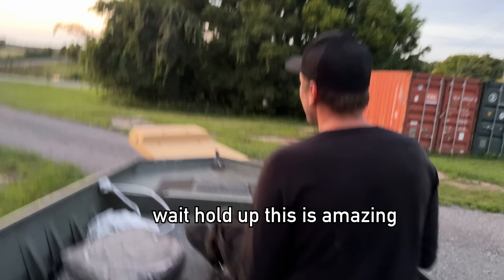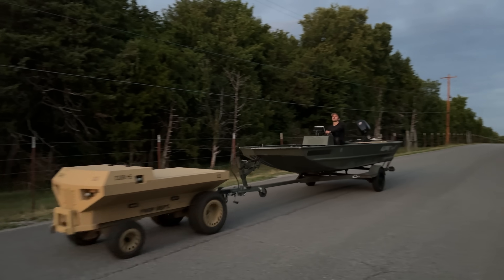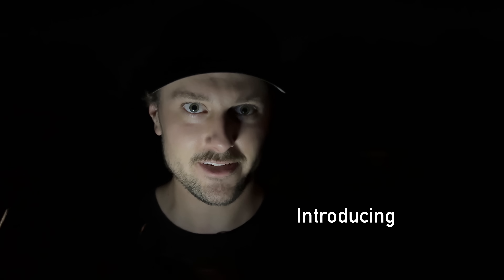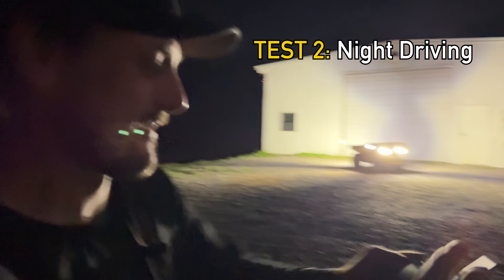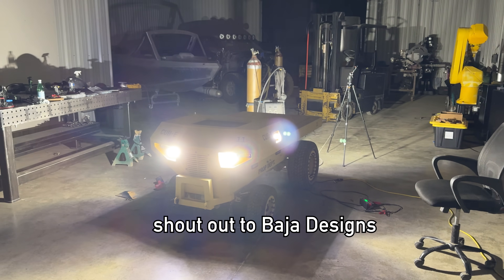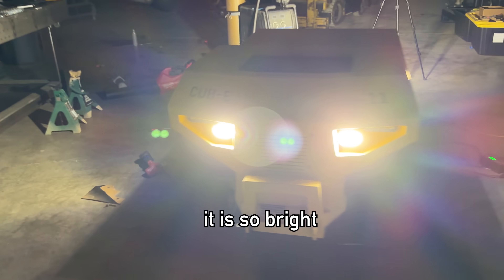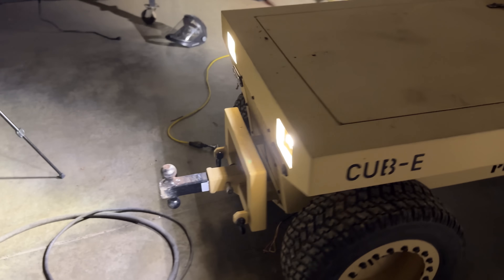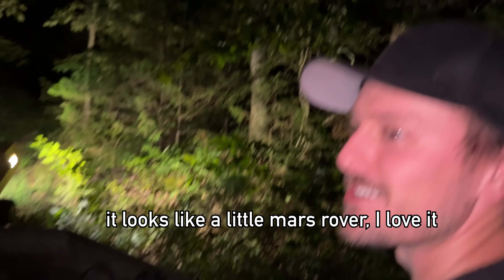Let's go on the road. It's getting very dark — introducing Cubby in nighttime mode. Shout out to Baja Designs for hooking Cubby up, it is so bright. What a utility vehicle, dude — this thing is sick! It looks like a little Mars rover. I love it.